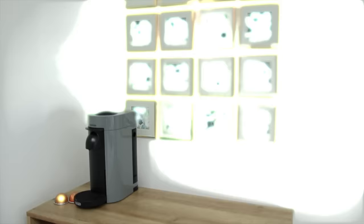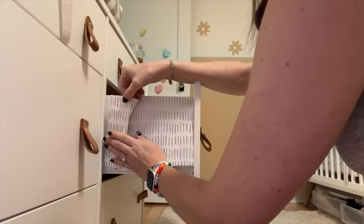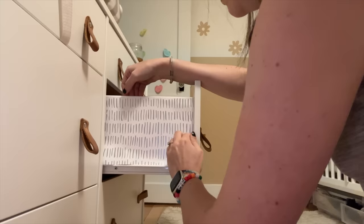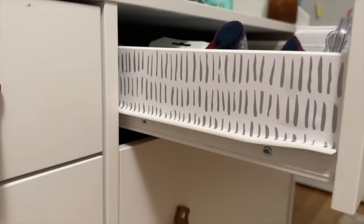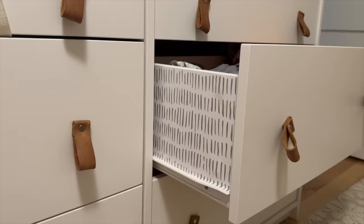Another fun place to use wallpaper for a little pop is the side of drawers — it's just a little unexpected flair when you open the doors of a dresser or nightstand. I also think it can make a less expensive cabinet feel more high-end because it's a little detail you wouldn't get with a cheaper dresser. You could also use it to line the inside of drawers as well. I did these fun little silver dashes on the dresser in our nursery and I think it's just so sweet and whimsical.